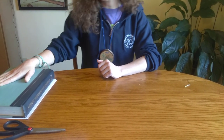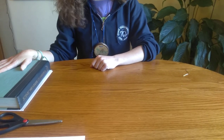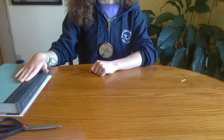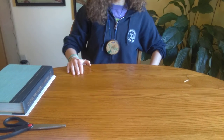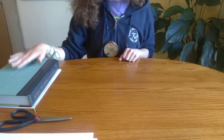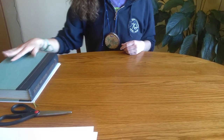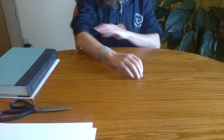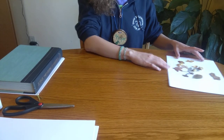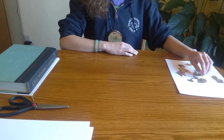Wait about three days. Your plants might not be completely dry by that point, but they will definitely be flat enough that you can take your heavy object off. It takes a while for some plants to get all the way dry, so you might need to wait a week or two. Luckily, we don't have to wait that long because I have some flowers and leaves that I already dried.